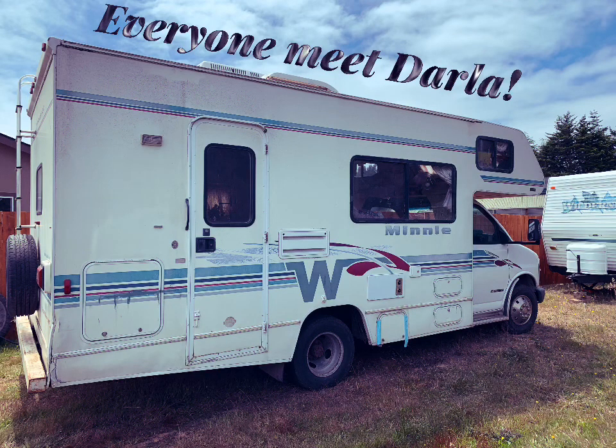All right everyone, I'm just going to jump right into it. Everyone meet Darla — Darla is a mini Winnebago that we are going to be doing a paint job on. I'll kind of walk you through the process that I did for this paint job.